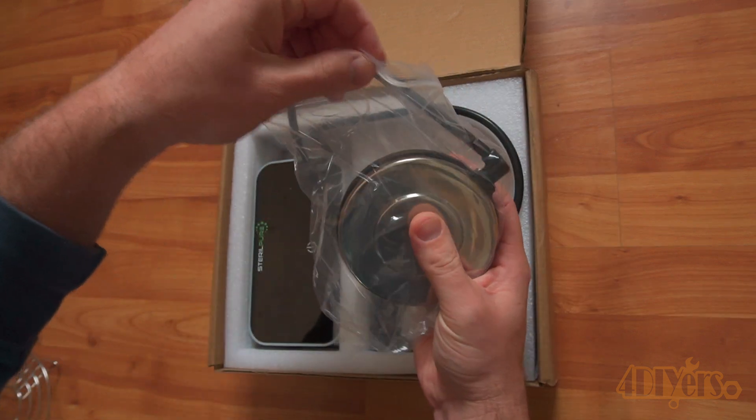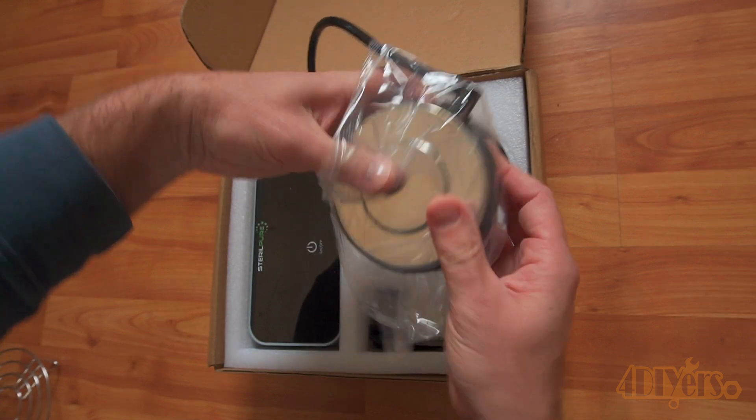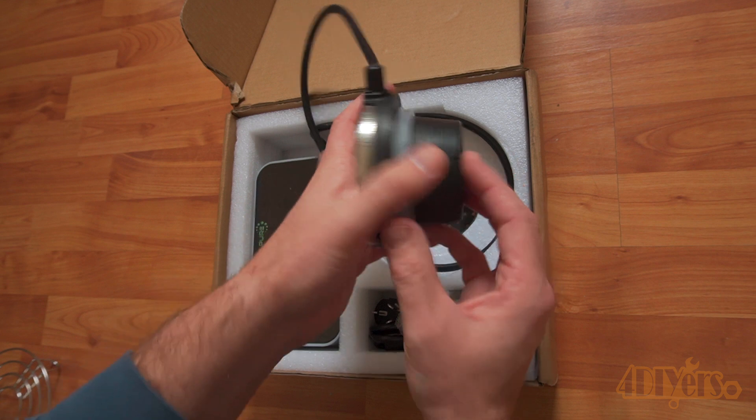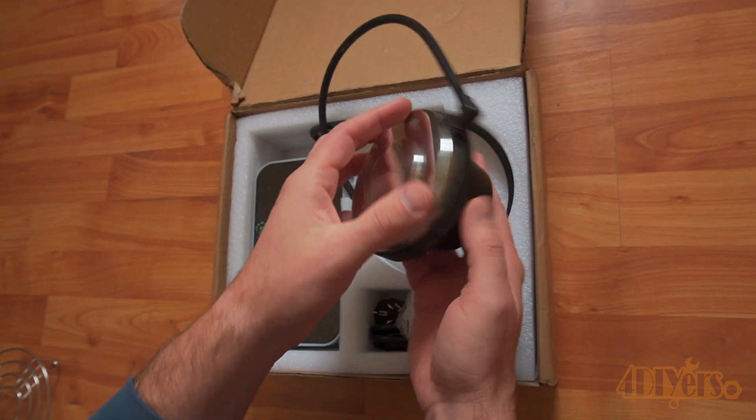This has a 37,000 Hertz rating with an active oxygen cleaner, is able to provide 360 degrees of resonance, and can be used for a variety of things such as washing dishes, cleaning vegetables, cleaning jewelry, and removing rust.